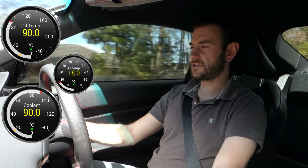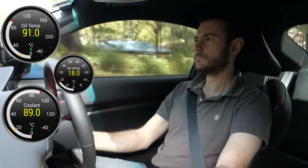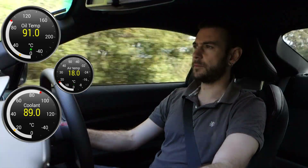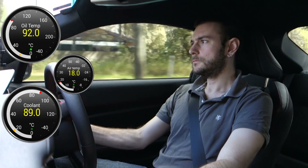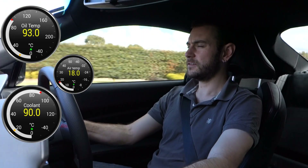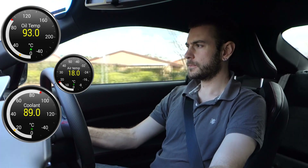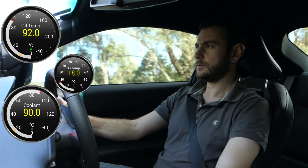Our oil and coolant temperatures are still even — pretty much within a couple of degrees. I'll fall back from this car in front of me and give it a bit more throttle going up the hill and we'll see what happens. The oil temperature has spiked up which you would expect, but we'll see if it rolls back down more quickly than it did before when I back off. And there you go — it's dropping back down again.